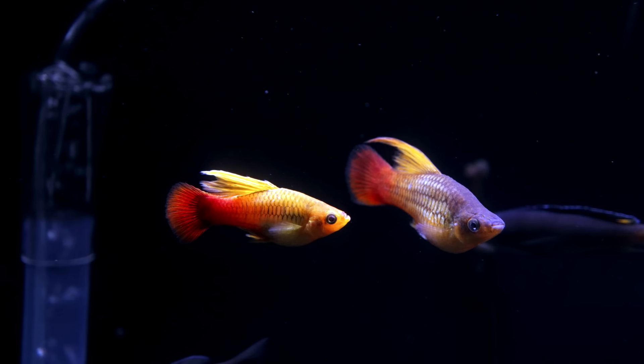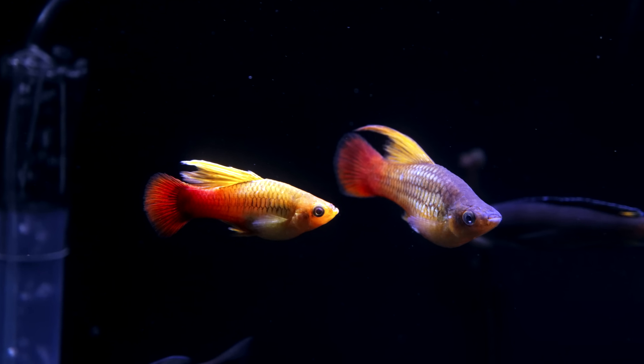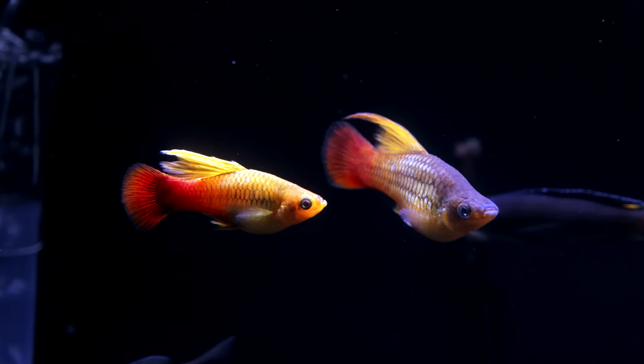Welcome. Today we're talking about platys. All we talk about is freshwater fish, so hit that subscribe button so you don't miss out. Platys are one of my absolute favorite fish, especially for beginners.